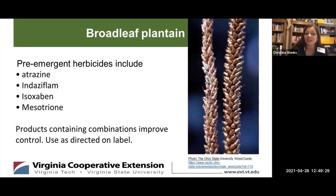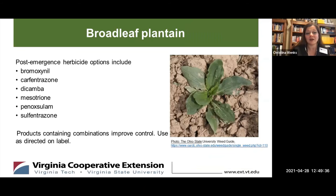However, controlling mature plants with herbicides is difficult, so products that contain 2,4-D work best. Additional post-emergence herbicide options include bromoxynil, carfentrazone, dicamba, mesotrione, penoxsulam, and sulfentrazone. Quinchlorac provides some fair control of buckthorn plantain, but it doesn't provide much control for the broadleaf plantain. Clopyrulid herbicides require the highest label rate for broadleaf plantain control, but frankly it's the combinations of active ingredients that lead to improved control of broadleaf plantain.